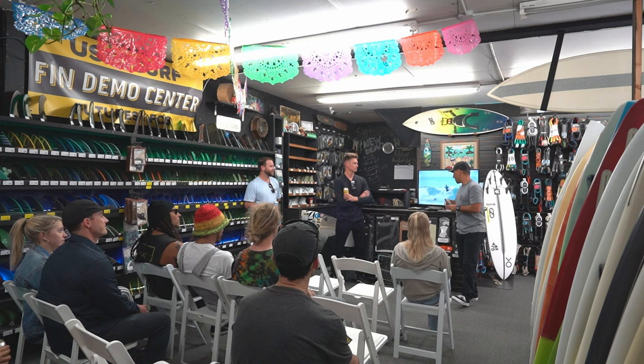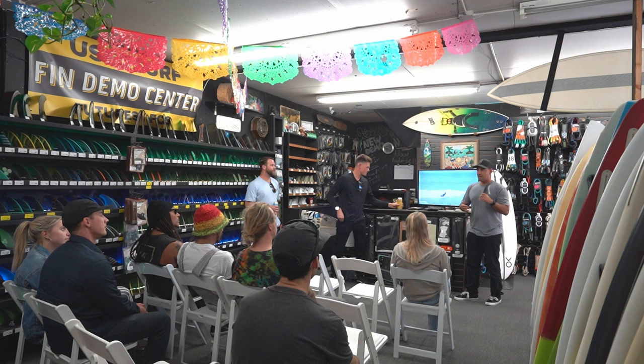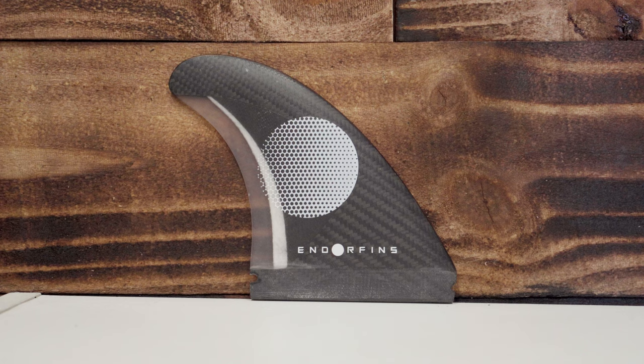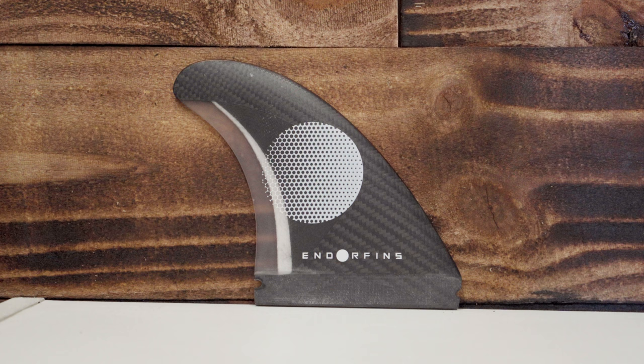Kelly rides one template for every wave around the world. Back when he was on FCS, he rode two templates — if it was Snapper it was a barrel wave fin, if it was Trestles it was a more pivot fin. So Kelly created a fin that brought the two together. He kept the pivot, which is the upright part of the base — the fin is more upright than a popular AM2 fin — with a little hook like his K3 fin had, which gave it that longer turning sensation in his point break surfing.